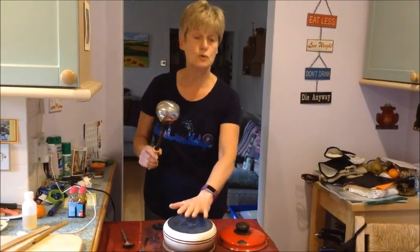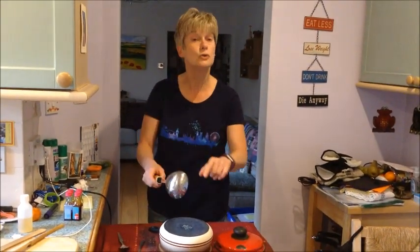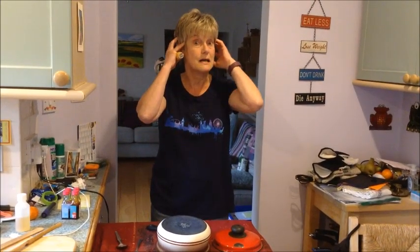Go and get a saucepan! Your mums and dads can join in. I think they might like to join in rather than let you do it on your own, because it's going to be very loud.